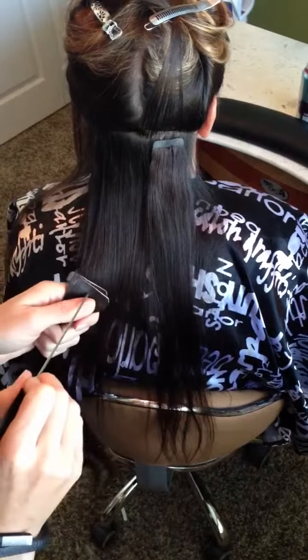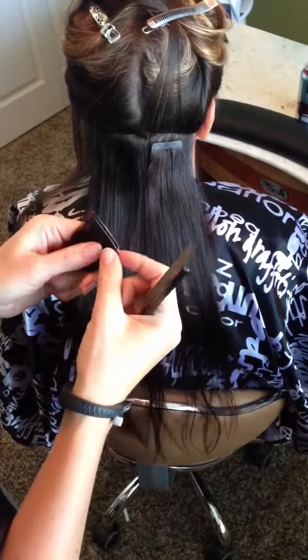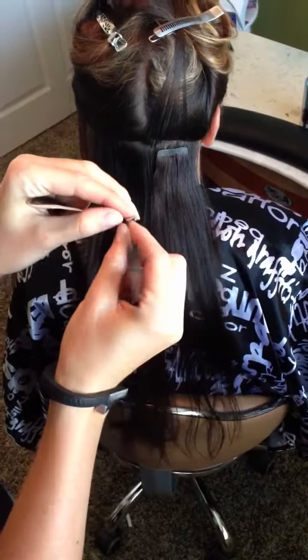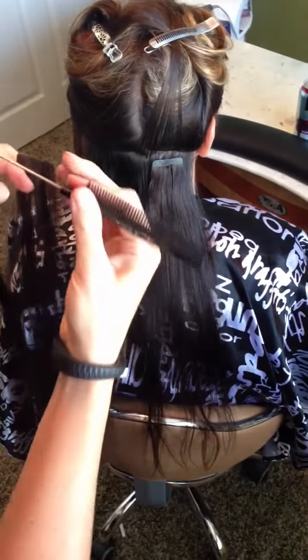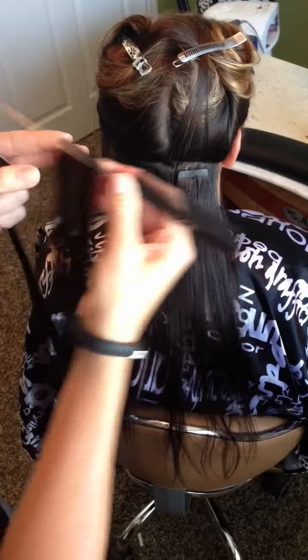We're talking about tape-in hair extensions — we've actually already put a piece in the client, but they're super easy to apply. For each tape-in, you take off the tab, and I take a rat tail comb and just stick it right towards the base.